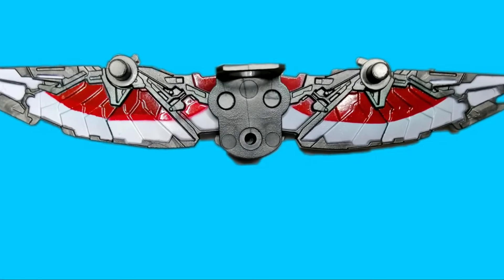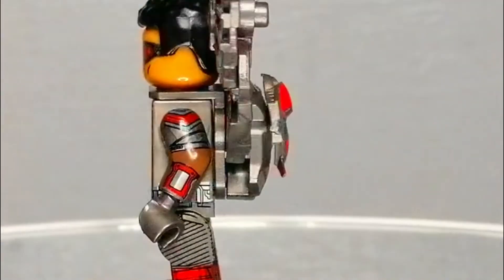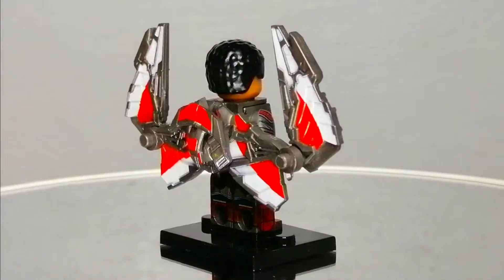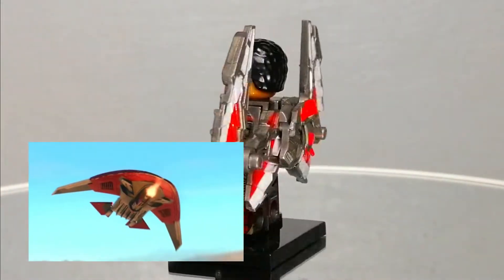The mechanical wings are compatible with other bricks, as they are attached to a jetpack with a neck bracket. Another feature which WM Blocks did not miss was the inclusion of a detachable Red Wing. Red Wing, as you know, is a drone attached to the EXO-7 Falcon suit. Red Wing can combat and do reconnaissance.